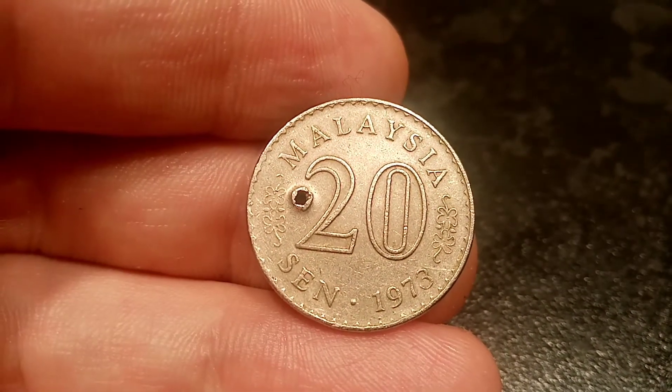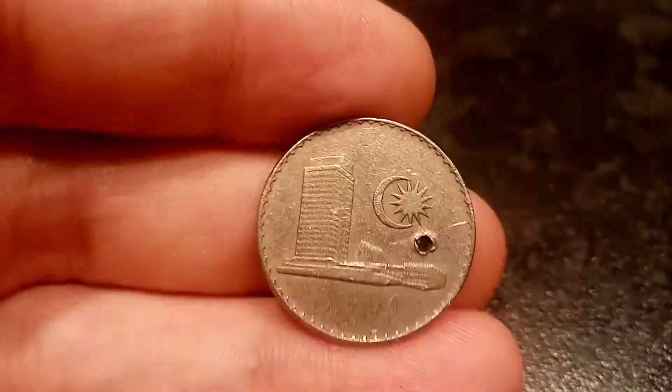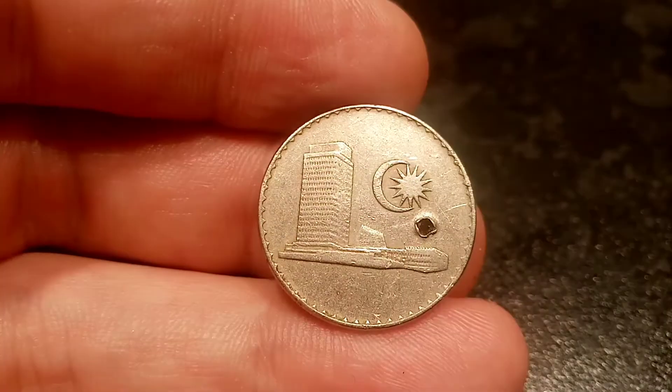On the front at the top you've got Malaysia, whereabouts the coin is from, 20 Cent the coin's face value, along with 1973, the year this coin was made.